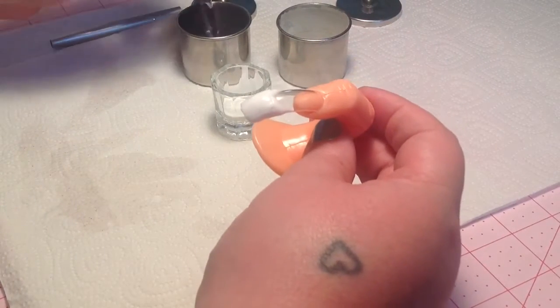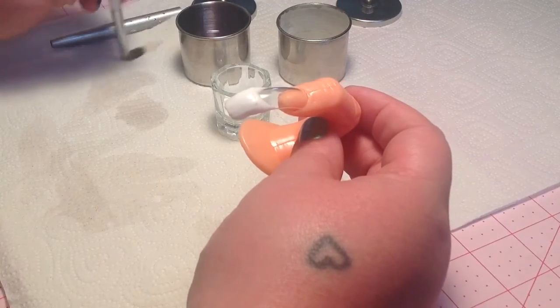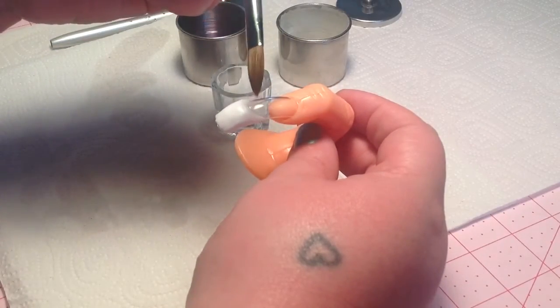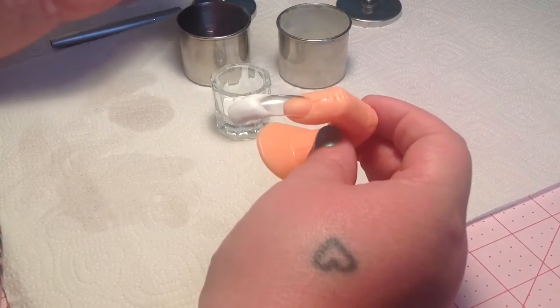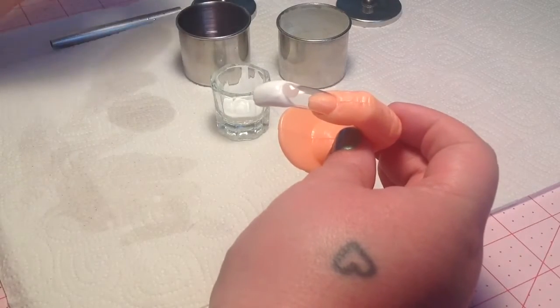Not the prettiest work in the world, but the brush cleans up really well, and if you look at it, it does come back to a point, which I really like. I'm going to go ahead and just throw some clear on there. I'm not going to do this whole nail because I feel like you guys get the point of the video.